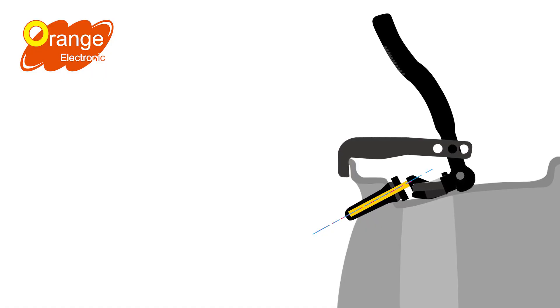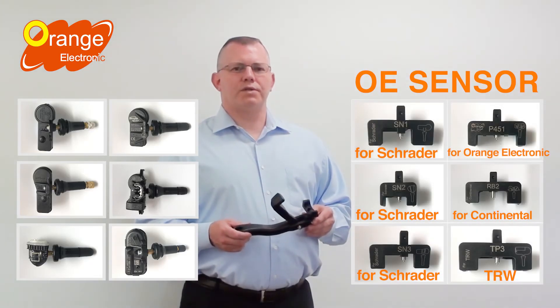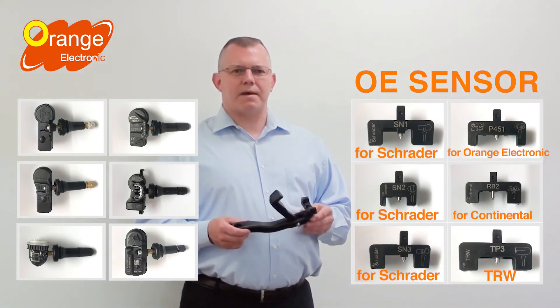With the new Cobra 2K, technicians can install sensors correctly by pushing the sensor body and screw head without damaging the rubber valve stem or core. We have interchangeable holders to fit all existing makes of snap-in sensors.